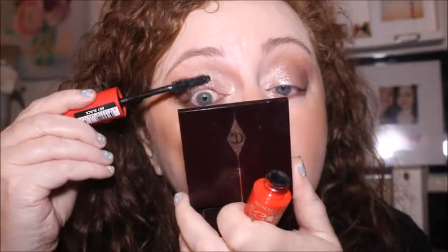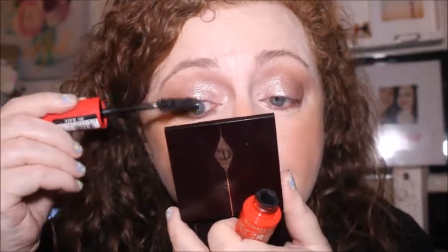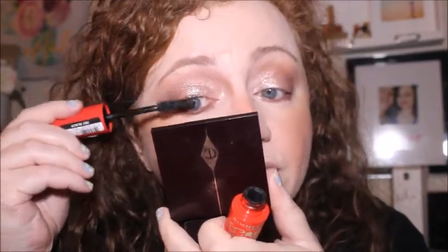Now just using mascara — not going to tightline with eyeliner today. It's the Rimmel London Scandaleyes Volume on Demand. This look is very daytime appropriate. I don't know if some people would consider the sparkle in the eyeshadow daytime appropriate, but it's a really simple look. It does have a lot of sparkle in that particular eyeshadow — I don't know if Australis even sell that anymore; it's just really old at this point.